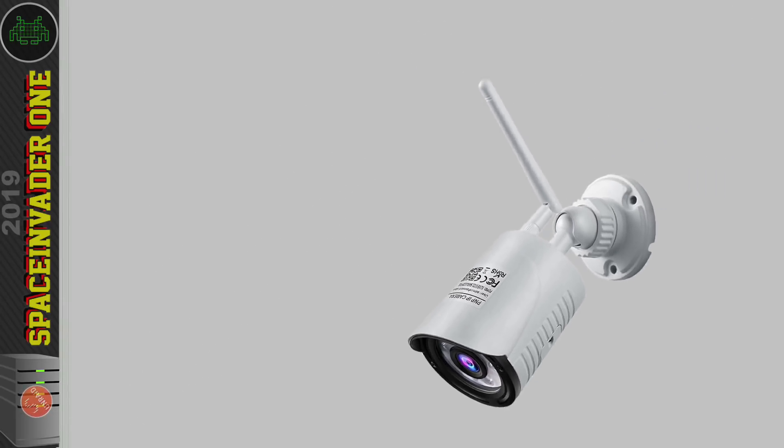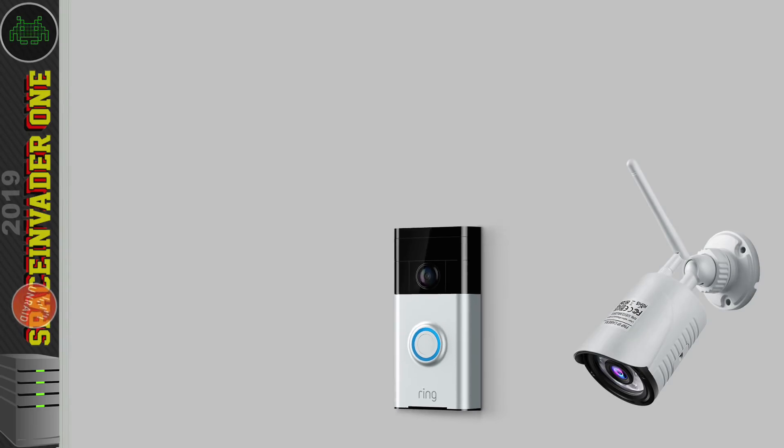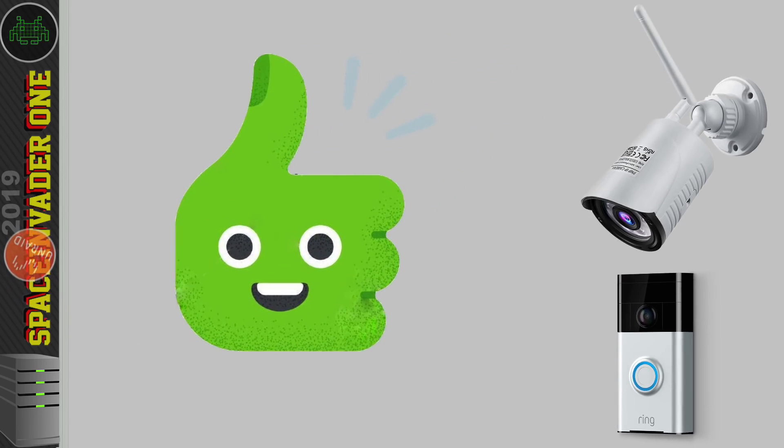Let's talk about Wi-Fi cameras. These seem to be getting more and more popular because people don't want to have to wire up their cameras — they just want to plug them into a power source. Some cameras don't even need a power source, like Amazon's Ring smart doorbell which takes batteries, and you can get other Wi-Fi cameras that work with a little solar panel. On the face of it, these devices seem really great.